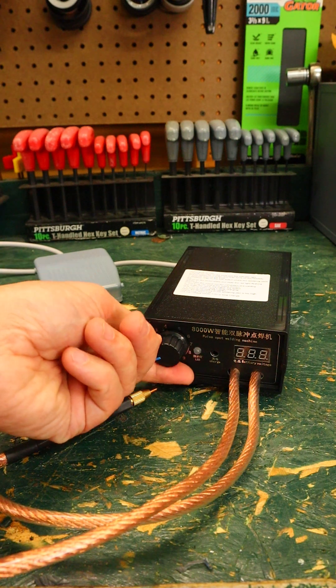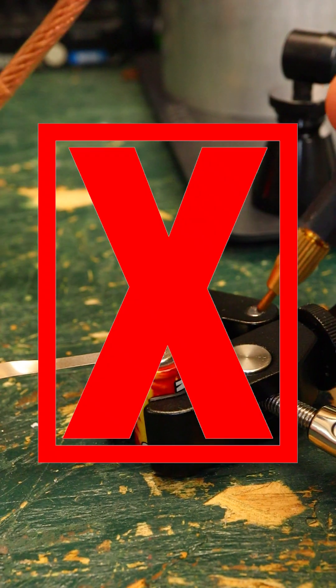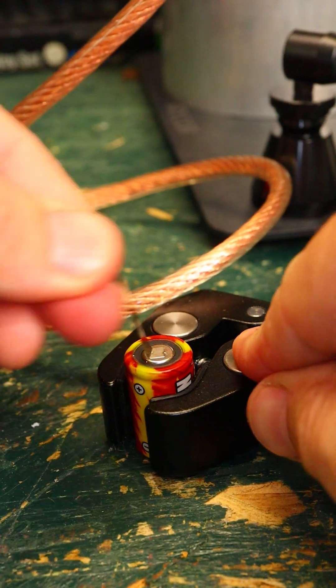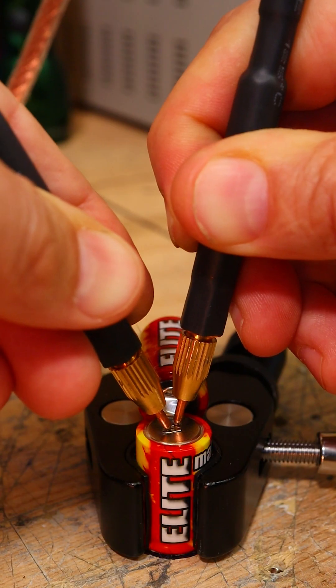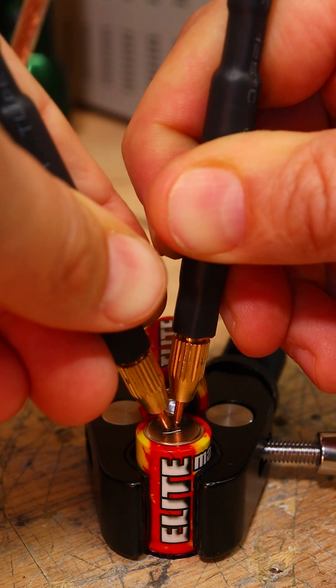I bought this cheap spot welder on Amazon, and I am great at using it. I know what I'm doing, and things often go my way. I tried some different things, like holding the pedal for a certain number of seconds and cranking the power up, but eventually I just settled on doing multiple zaps. This gave me the most consistent results.